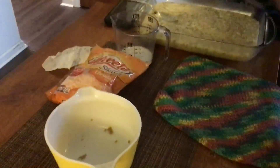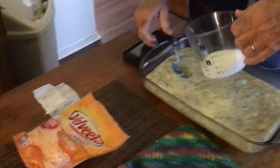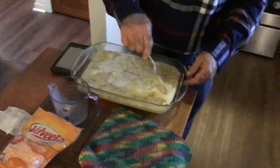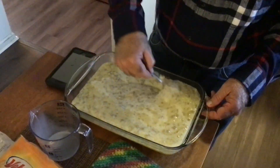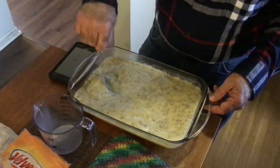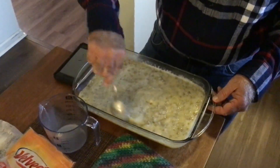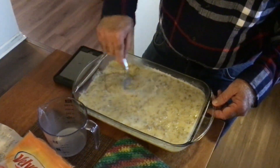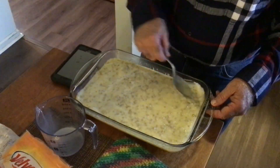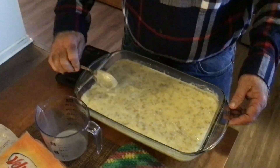I'm going to set these aside and then we're going to put our milk in and stir it around a little bit. We're going to let our butter melt before we get that milk in there — we don't want to cool it down more than we have to. Stir it around good. This will help it level out, because you don't want a high side and a low side on your casserole or it won't bake evenly. We're going to bake it 45 minutes at 350 degrees.